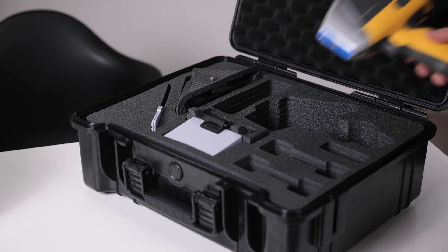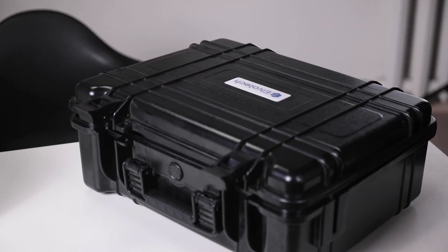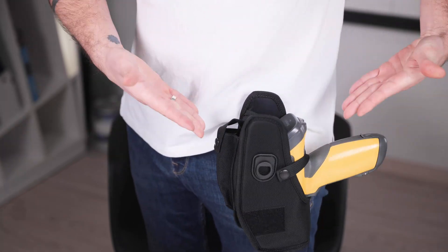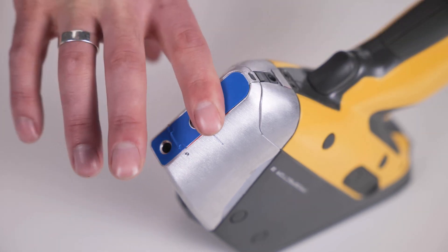Safe usage of the analyzer starts even before you power it on. Always transport and store the device in the special light protection case or holster for optimal protection. For handheld analyzers, it is important to always perform measurements using the protective cartridges. This ensures accurate results and prevents damage to expensive analyzer components.